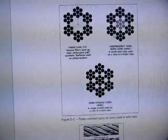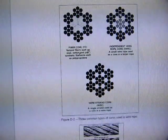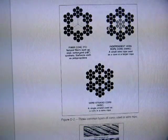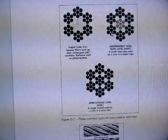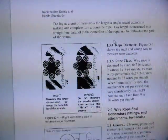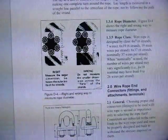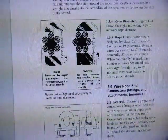You have to count the number of strands — say this one has six strands of this size of wire, and in each strand you have seven wires. This is a 6x7 wire rope. Once you have the surface area of one wire, you multiply it by six and by seven. You can also have 6x19, 6x37, and all kinds of designs — that's just the rope itself.